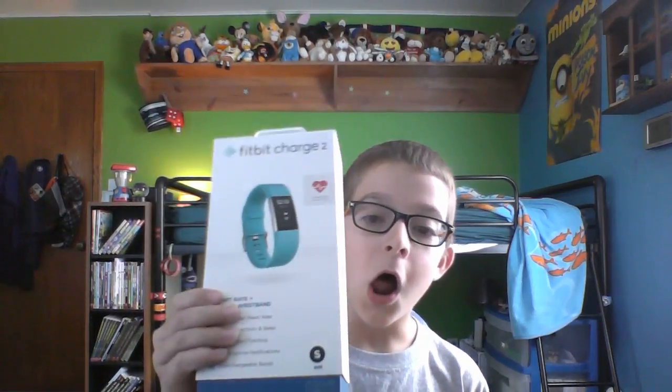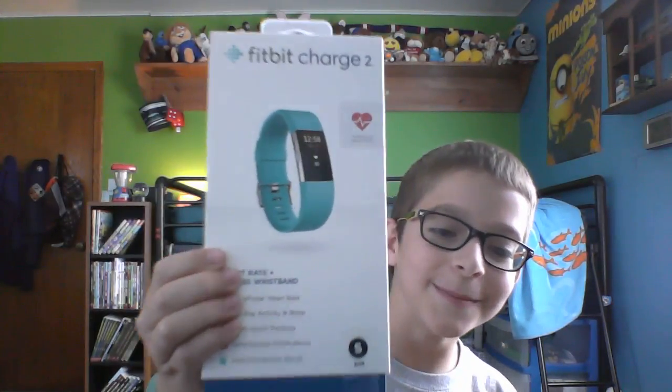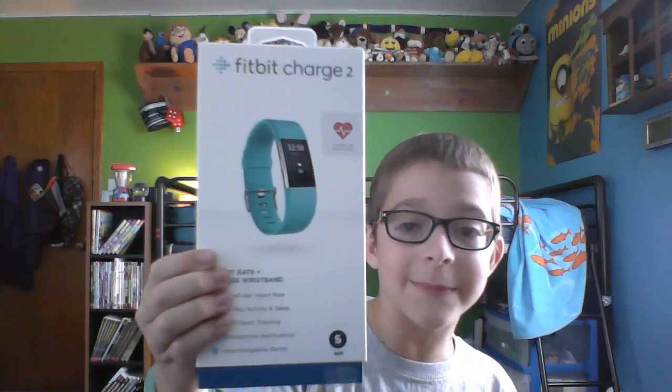Hey guys, today I'm going to be doing a different video, as you can see by the title. I just got in the mail my new Fitbit, the Fitbit Charge 2, and I thought this would be a good video idea to unbox it on camera.